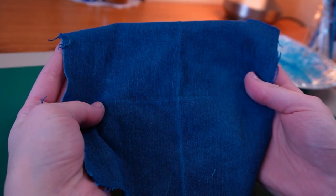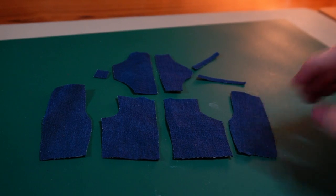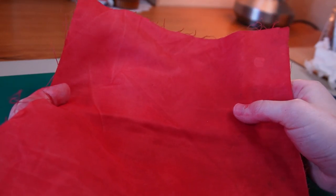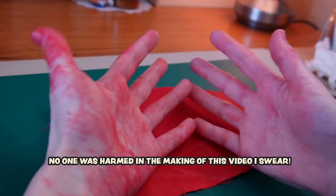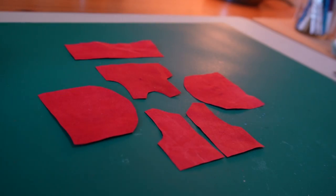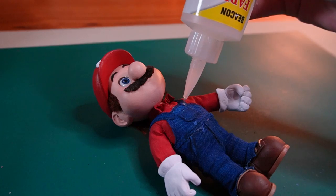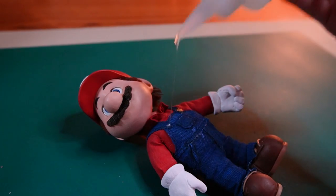The jean fabric is now dry and the color looks a lot better. I cut the pieces I needed and sewed everything together. Off camera I also dyed a piece of fabric red to make the shirt — I didn't film that because it looked like a murder scene. Anyways, I patterned, cut, and sewed the pieces for the shirt, then got Mario all dressed up and glued the two gold buttons on his overalls.